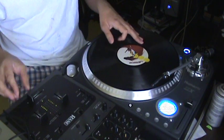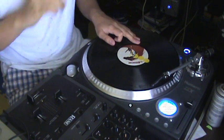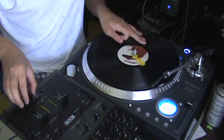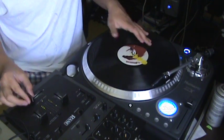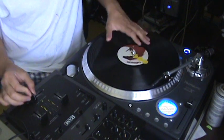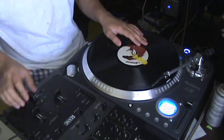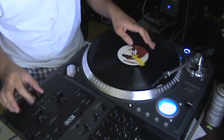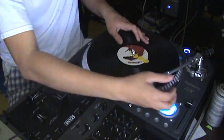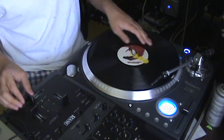Another thing I noticed that helps is if you do basic transformation form patterns in between really intense scratches, it gives it a happy medium - it gives it a sense of order, because these are pretty in time. And all I'm doing is the Jazzy Jeff Peter Piper pattern.